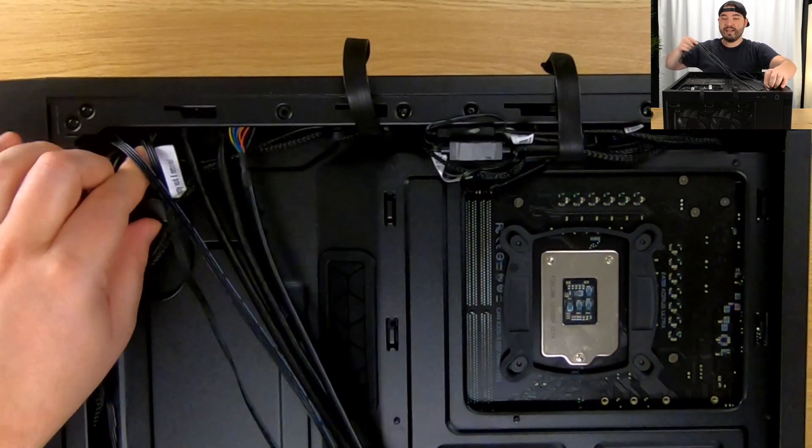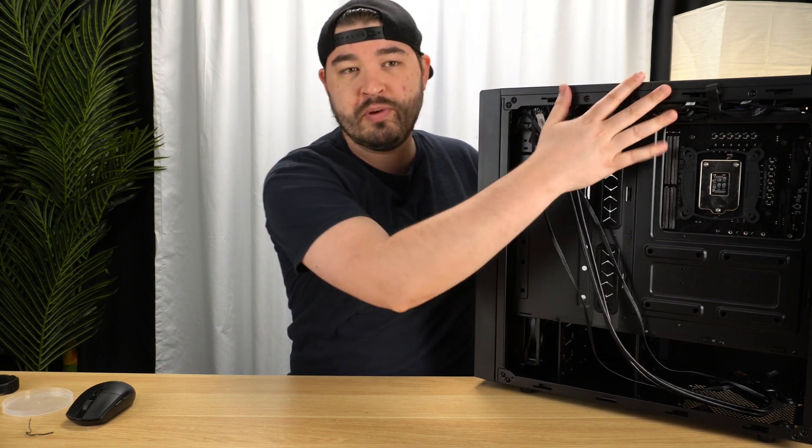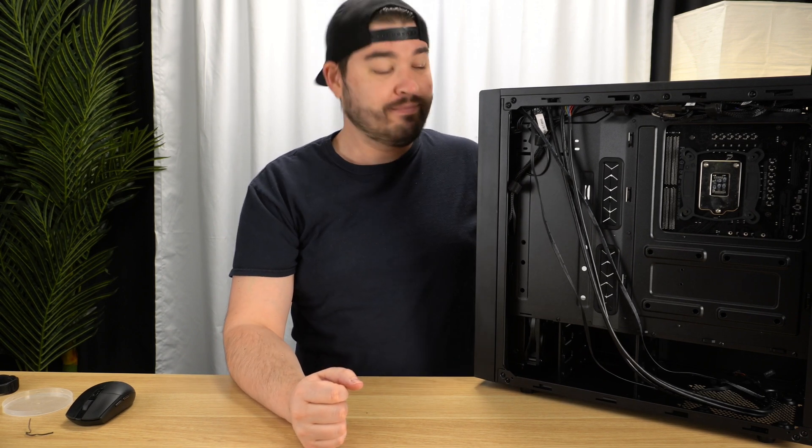Well guys, that is going to be it for today. I hope you enjoyed this one. If you did, drop a like on it and get subscribed if you are new. Let me know if you have any questions about this computer build. You can see the velcro is kind of curled up behind everything — nice, neat, out of the way — and it looks way better than it did. Hope you guys have a great day, we'll see you later, peace!